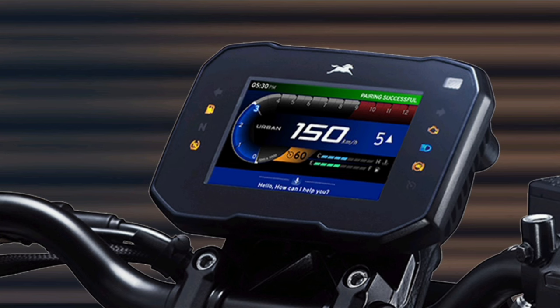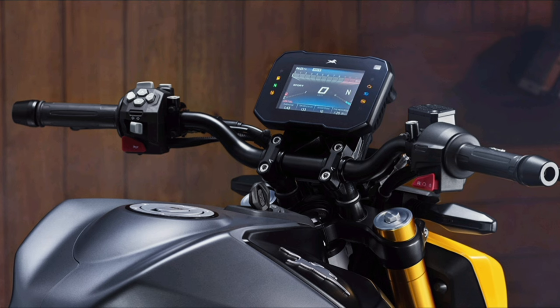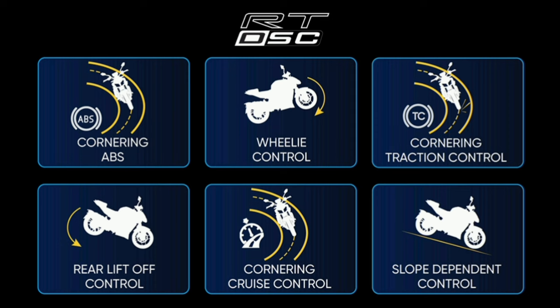We have a lot of information about the TFT LCD cluster and colourful display. We have information about every section, and we have traction controls. We also have a rain update and a turn-by-turn navigation system.